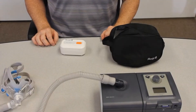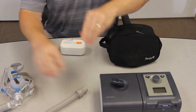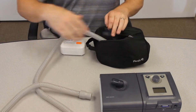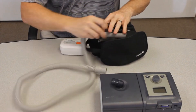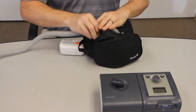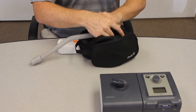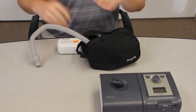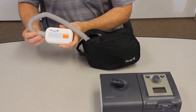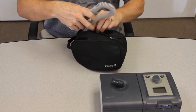We're now going to demonstrate how to sanitize our mask and tubing. Disconnect the tube from the machine, go ahead and put our mask into the sanitizing bag, and then put the tubing in there as well. Turn on the Purify O3 and connect it to the CPAP tubing, then go ahead and put the entire unit into the sanitizing case.